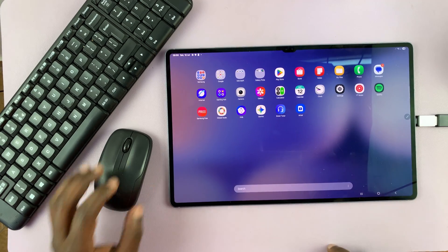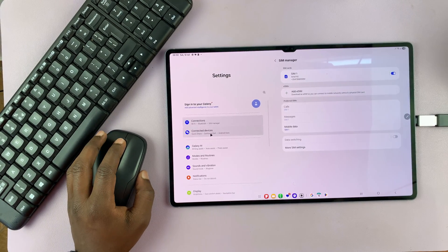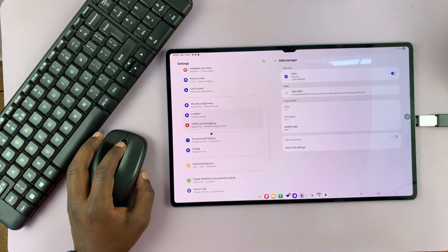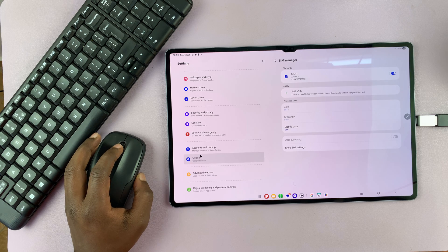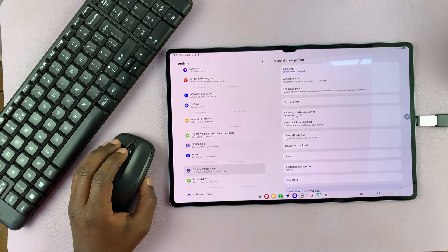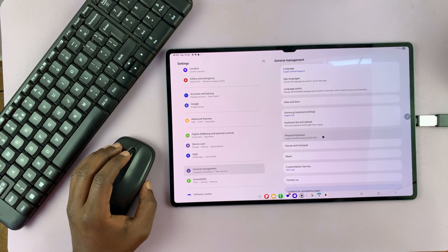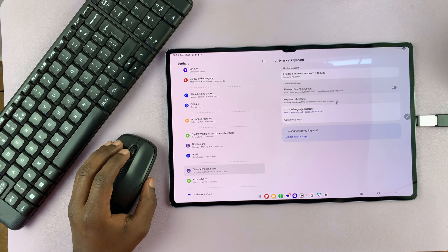If you go into Settings, we just use the mouse to navigate. Go into Settings, then on the left-hand side panel of the settings page, go to General Management. Under General Management, you should see we have settings for Physical Keyboard. If you click here, you can adjust the settings for the physical keyboard.